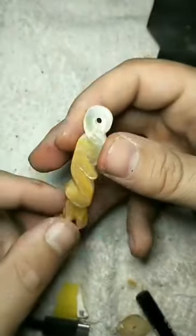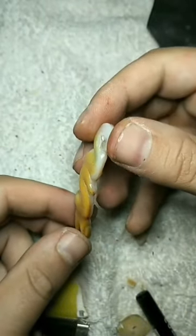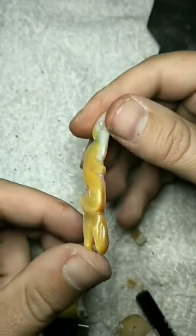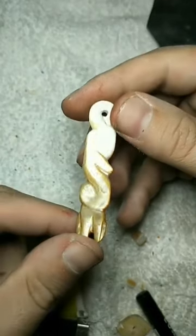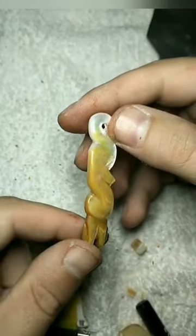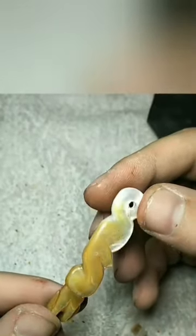You basically seal it with a gloss varnish — it keeps it shiny and keeps it fine. That way you can wash it and it'll stay the same. That's my video. I hope you liked it. Stay tuned for more. Bye!